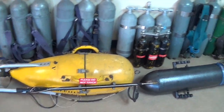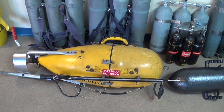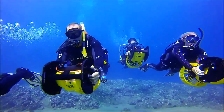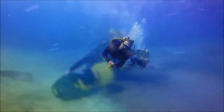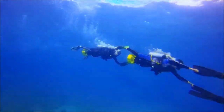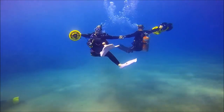Obviously that is a spear gun. That was a vintage early 60s called the Dolphin Diver. Now let's look at a modern scooter, courtesy of the Maui Dream Divers. Very nice.